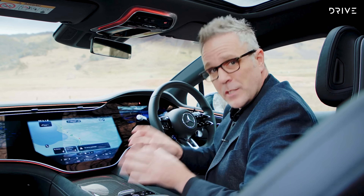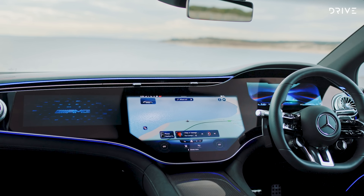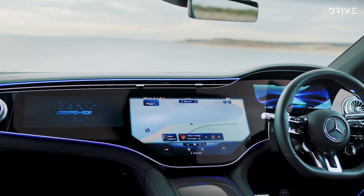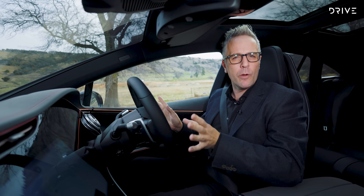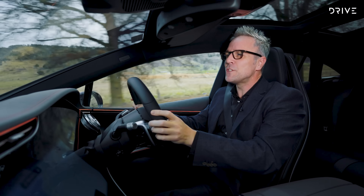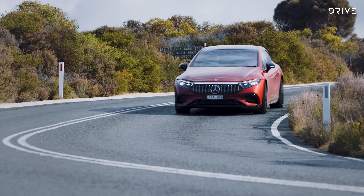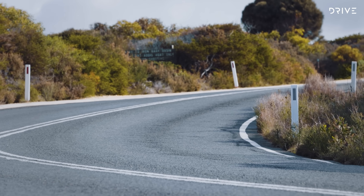There's also a head-up display which can be optioned with the larger professional head-up display. If you are thinking about buying an EQS, tick that box — it is probably one of the most amazing things in this car. The driver assist technology projects what's basically Iron Man's helmet out onto the road in front of you in a full augmented reality representation of your driver assist. You will see a green box appear under the car you're trailing when on cruise control, and boxes appear on the road to show your distance marking when adjusting the gap for the car in front. It's ironic that it's one of the most impressive pieces of technology and we can't show you because of the way the head-up works, but it is a very cool thing.